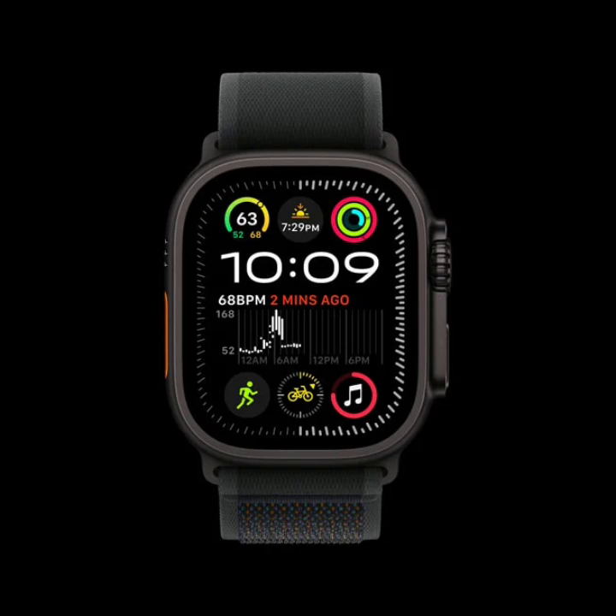The Apple Watch Ultra 2 in black titanium starts at $799, while the version with the new titanium Milanese loop is priced at $1,399. Pre-orders are available, with shipping starting on September 20th.